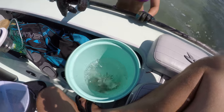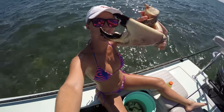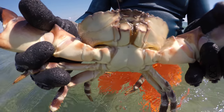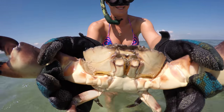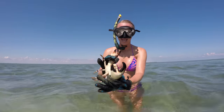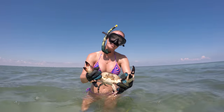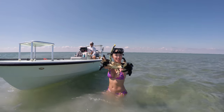Nice one! We got some more to add to the collection. There's one right there — good job! Opening Susan in Miami. We got two more for dinner — party of two!